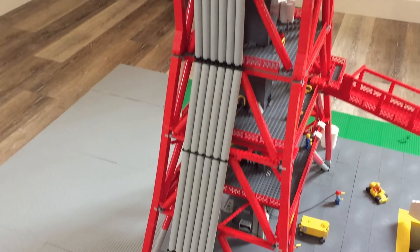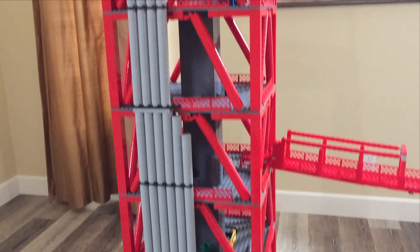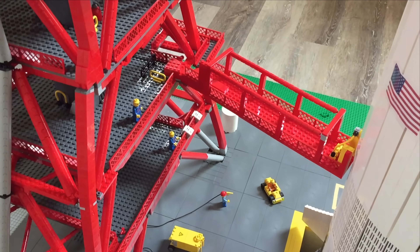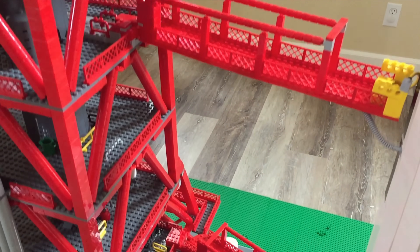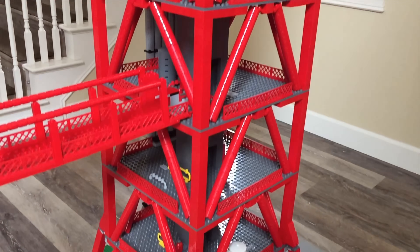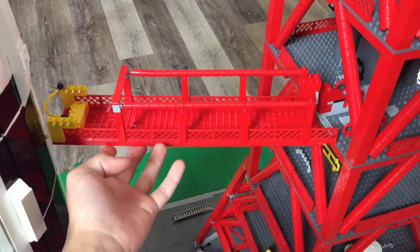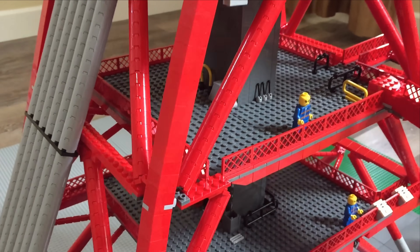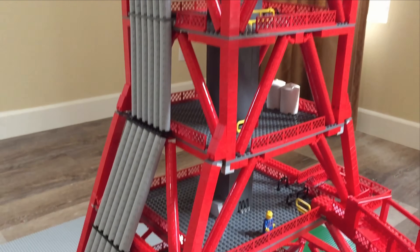The tower itself has large pipes running up the side of it — I tried to be as accurate and realistic with these as I could be. About every three levels there is a walkway that connects the Saturn V to the launch tower. Above the third level each level is identical. Those walkways can retract back into the tower as well, retracting away from the rocket before launch in order to get out of its way.